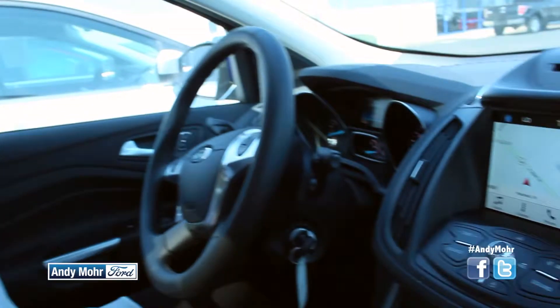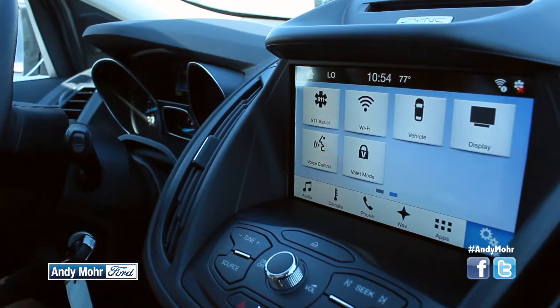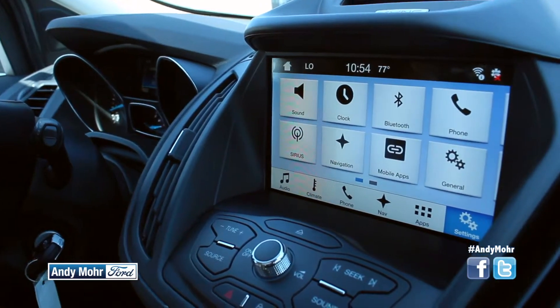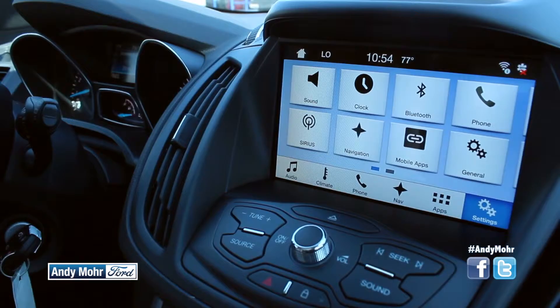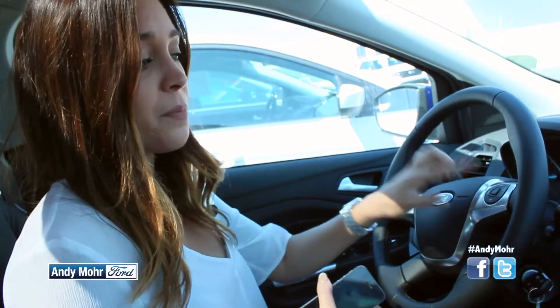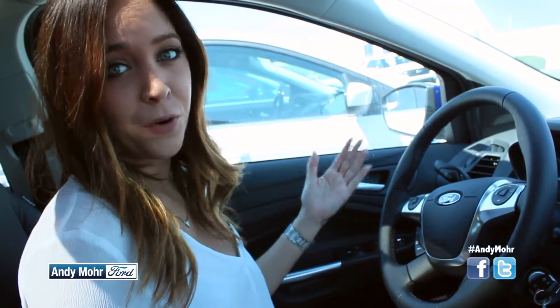Ford has thought of everything when it comes to safety and convenience for the new SYNC system. The button icons are going to be a lot larger, and the text is a little bit bigger to make it safer and easier to use while you're on the road. They also integrated easier and simpler voice commands. The main new feature is the Siri function — press the button once to activate the SYNC system, or hold it down to activate Siri so you can keep your phone in your pocket or purse.